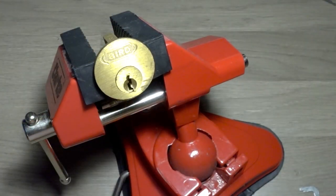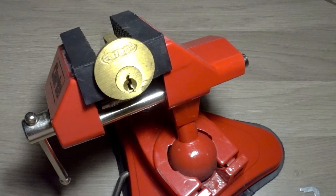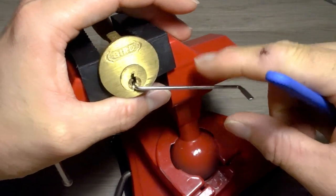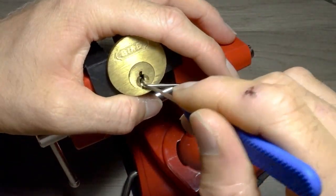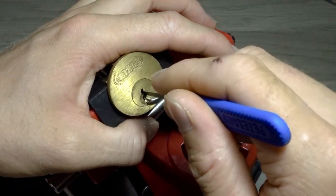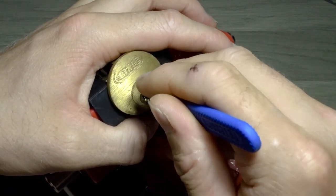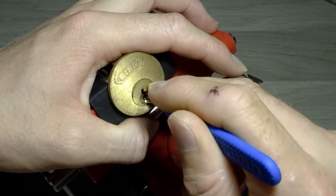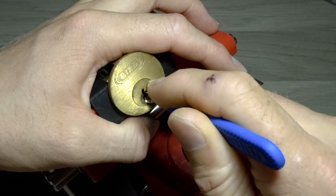I've been practising with my vice picking and I used to freaking hate it honestly. I could never understand how people got the right feedback but I've been practising anyway and you just force yourself to do it. I'm improving definitely but there's still some locks that I prefer to pick in my hand and there's other locks that I prefer to pick in the vice now.